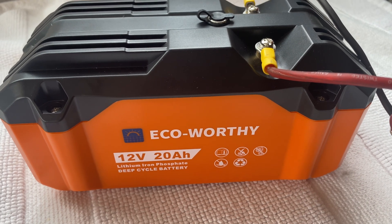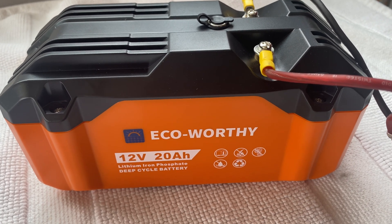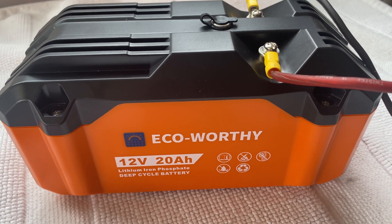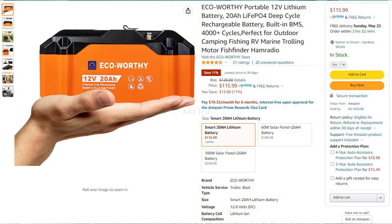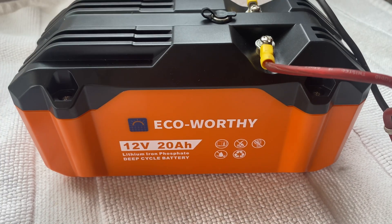Hi everybody, this is my new Eco-Worthy 12 volt 20 amp hour lithium battery. I bought this at Amazon for $129 plus tax — shipped to the door was about a little over $141, $142. This is an interesting battery.